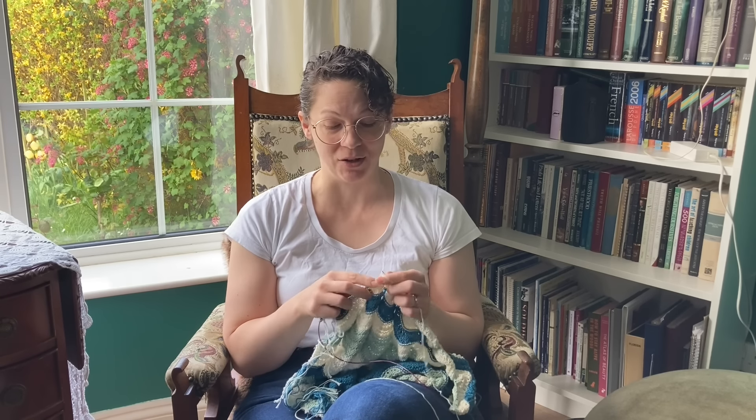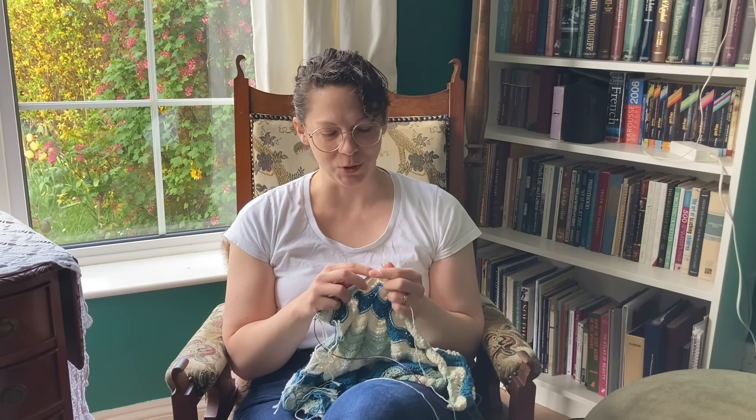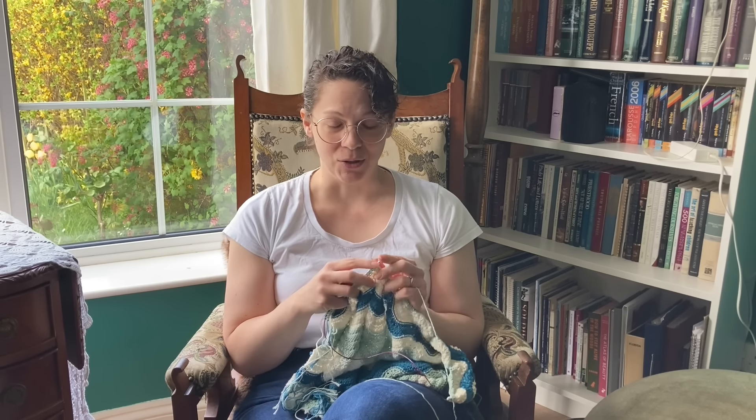Have you ever looked at someone else's knitting projects and wondered how they got such a nice even looking fabric, especially on a stockinette section? If you have, then I think I have a tip that will help you to improve your knitting so that it looks as good as it possibly can.